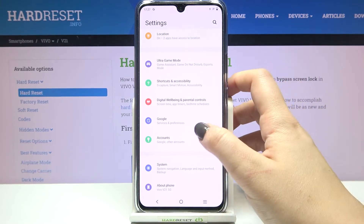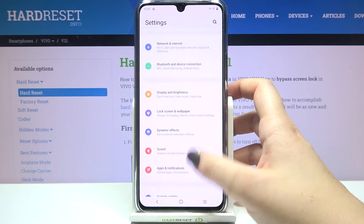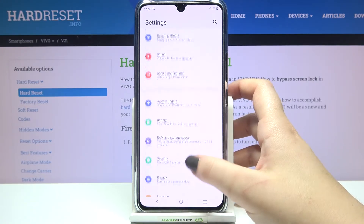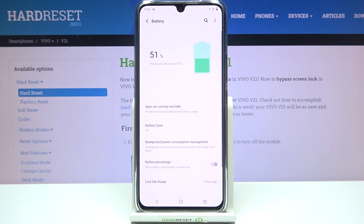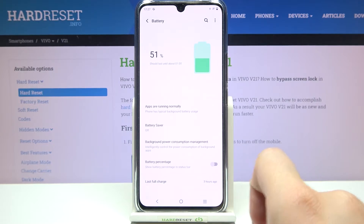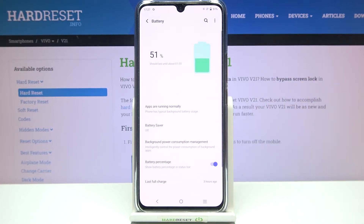First of all we have to enter the settings and now let's find the battery, which should be somewhere here under the system update. Let's tap on it and as you can see here we've got the option battery percentage, which is right now inactive, and all you have to do in order to turn it on is to simply tap on it.